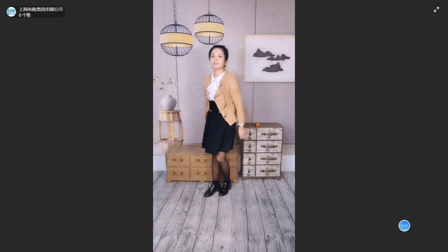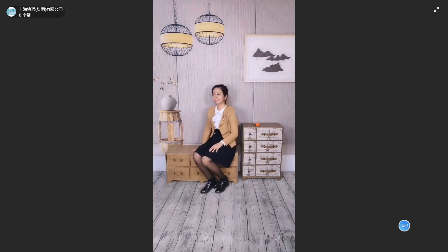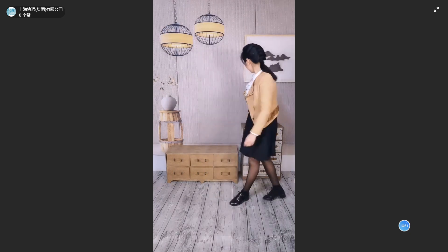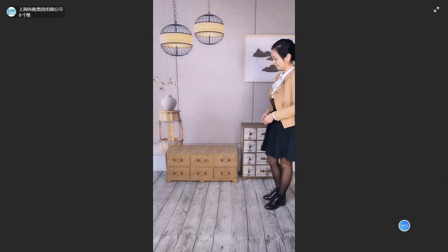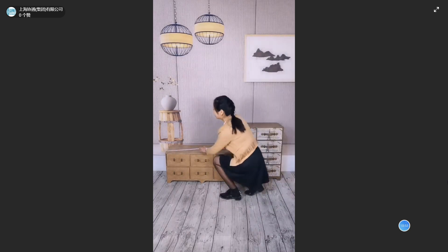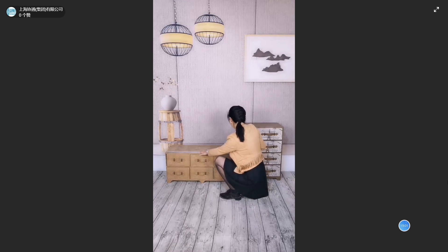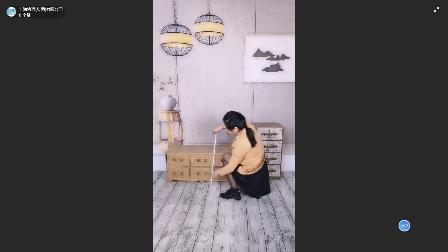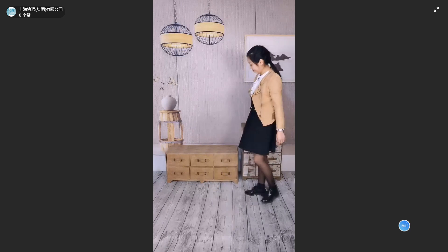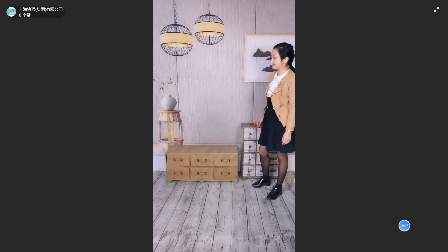We can even sit on it — another person can sit down and it's okay, very strong. Put it in your living room and it looks very nice. The size is 88 cm x 34 cm, by height 40 cm. This is the storage cabinet or chest of drawers.